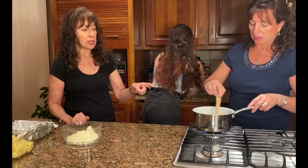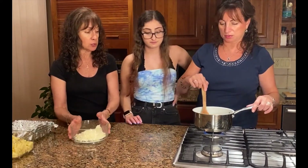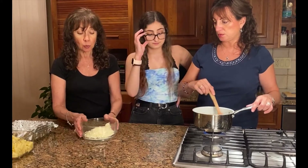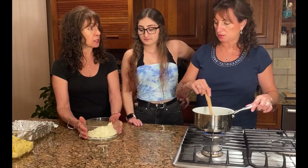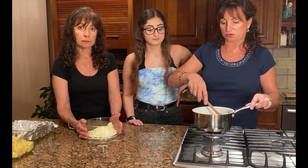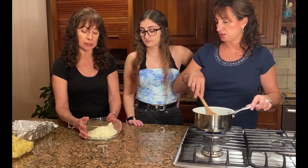Joanna is going to keep stirring this while we talk about what else we have here, because that's going to come to a boil and thicken in just a couple of minutes — it's really fast. What we have here is a mixture of cheeses, because like mac and cheese, mixing cheeses together is always the best way. You don't want to use just one kind of cheese — this gives you a nice variety of flavors.